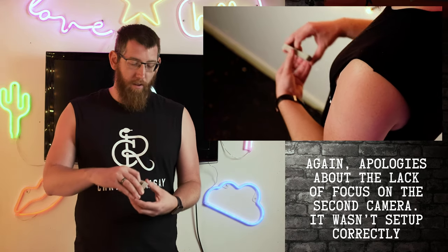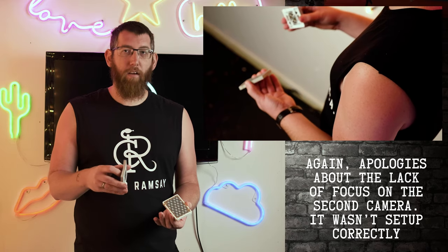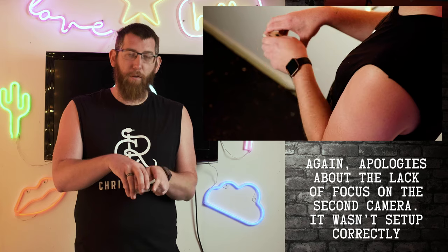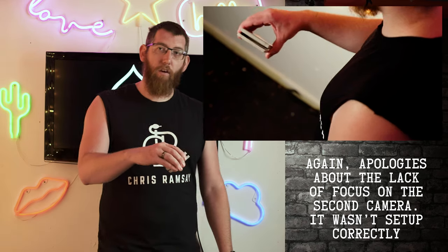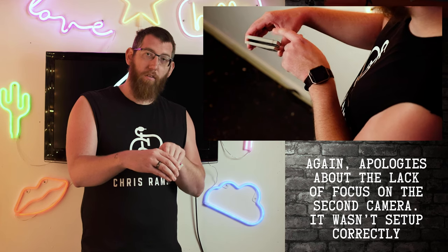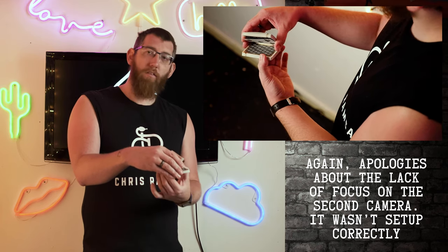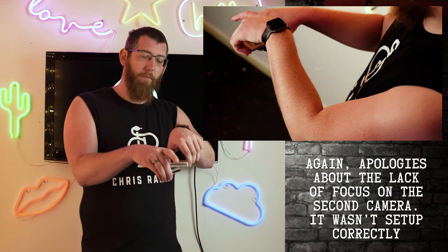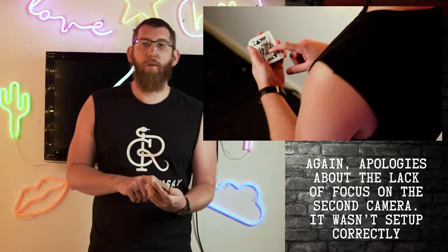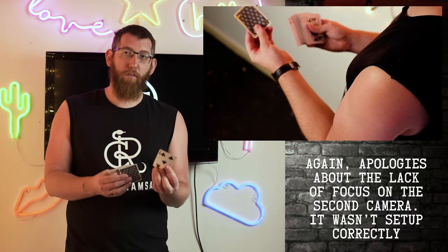With your deck held in that grip, take half your cards — it doesn't have to be an exact number, just as many as you want. Turn those cards over and put them on top of the deck. You still have your thumb break under that one card with these other cards on top. Now take all the cards below that thumb grip, put them on top, and square up the deck. The situation you now have is all cards face up apart from the bottom card, which is face down.